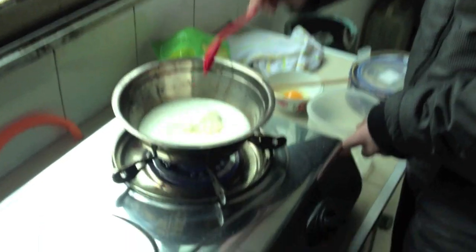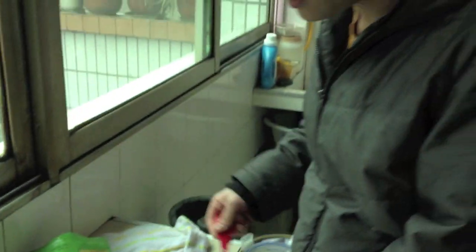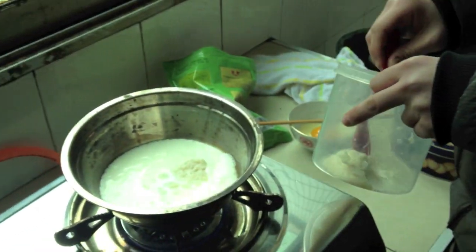I wouldn't put up the video if it wasn't pretty good. So yeah, watch this and enjoy. Start with milk — add the lao zao, and while the milk is ready, put the lao zao into it.